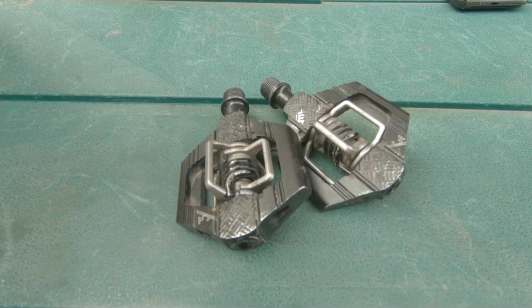Hello lovely people, James Morrison, James Social Cycling, hope you're all well. Just a quick video today — I've been meaning to do a review on my Candy Threes. The Candy Threes are from Crank Brothers, as you can see.